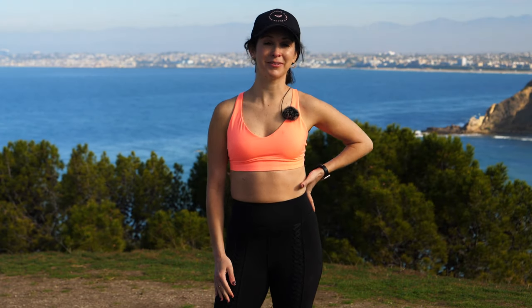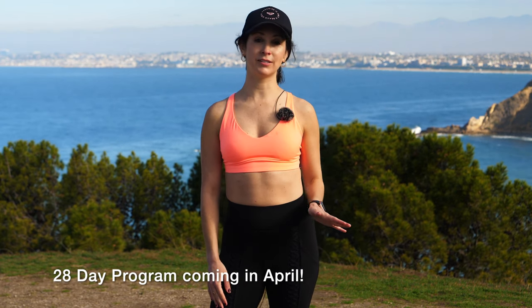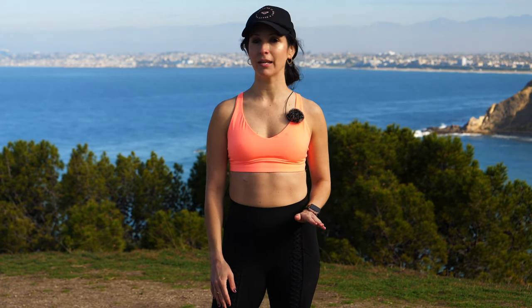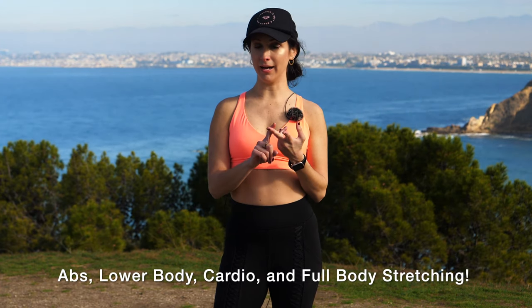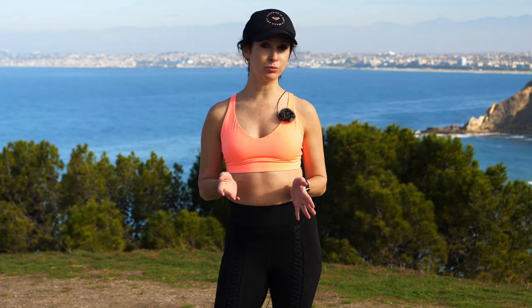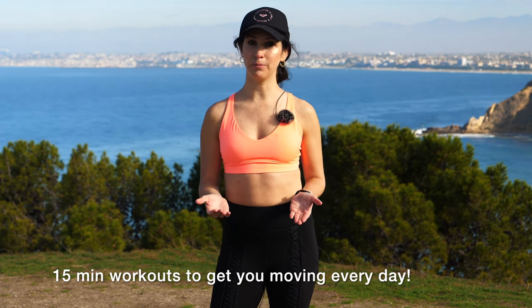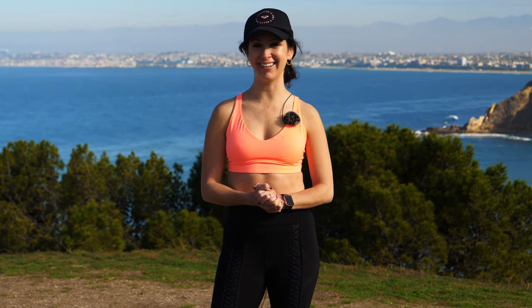Hi guys, Jen Brown here with Gymra. I wanted to tell you about a really special program that I created along with several other Gymra trainers. It's a 28-day program consisting of workouts that focus on abs, butt, cardio, and stretch. Each workout will be right around 15 minutes long, and I really hope you can join us. It's going to be fantastic — I'll see you there.